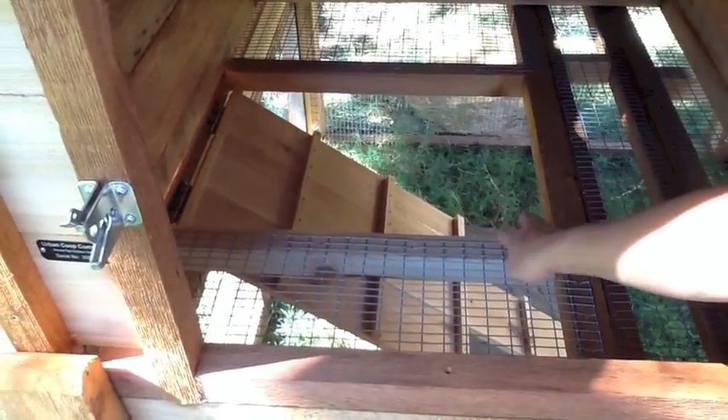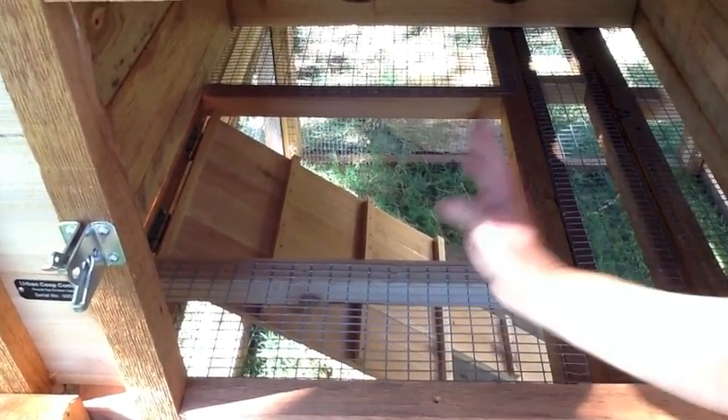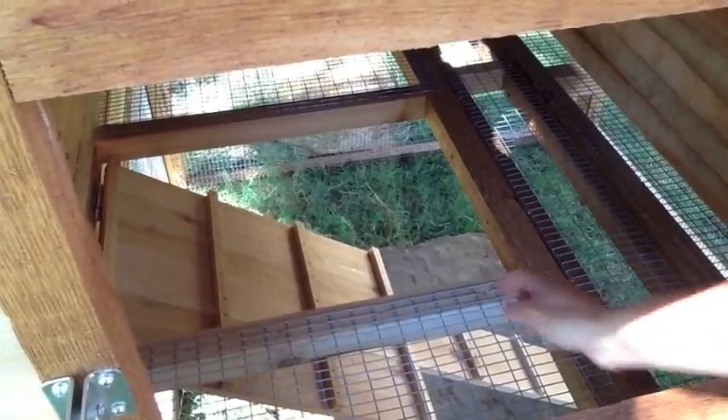You also see here that the ramp door is sized to close off the roost area. If you want to, you can shut your chickens into the roost area simply by closing this ramp door.